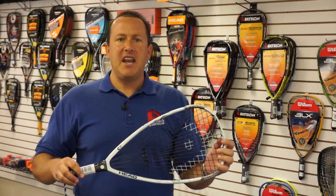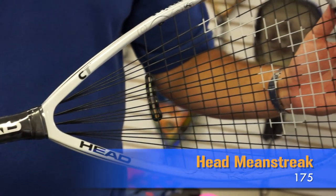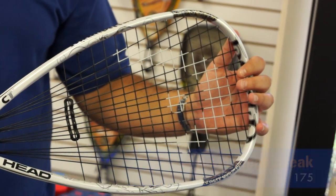Once again, this is the Head Mean Streak 175-gram frame. This is Judd from Pacific Sports Warehouse.